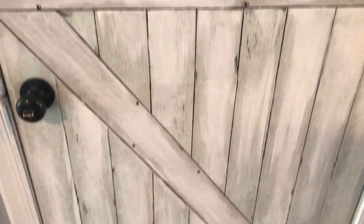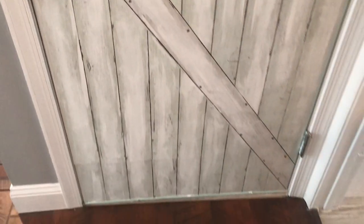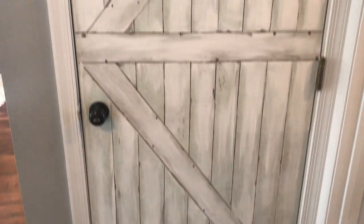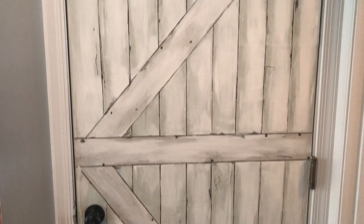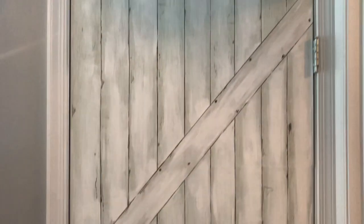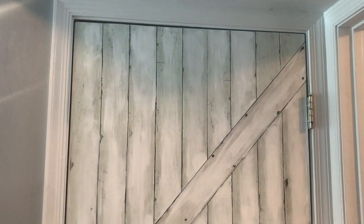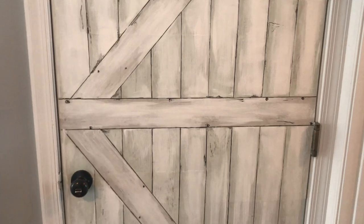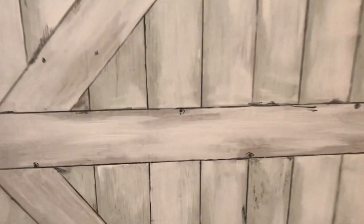So what I did was I took contact paper and made vertical stripes on the door, then I created the half X by cutting strips or panels of the contact paper and laying it in a half X pattern, and then I took white paint and went over it to make it look a little bit more 3D.